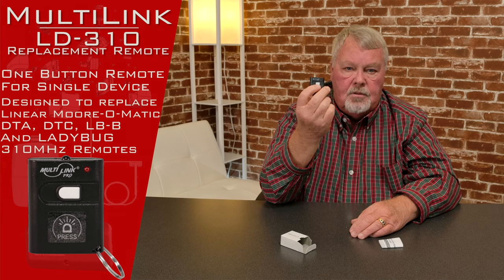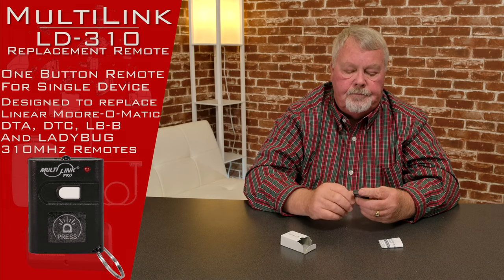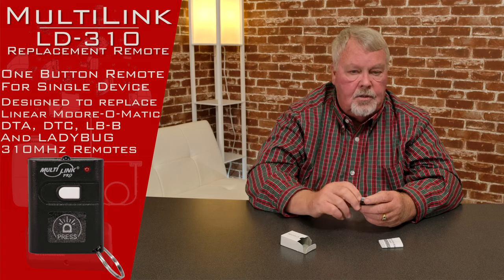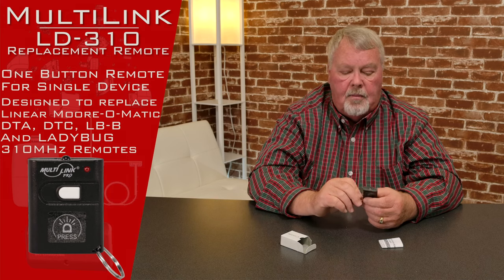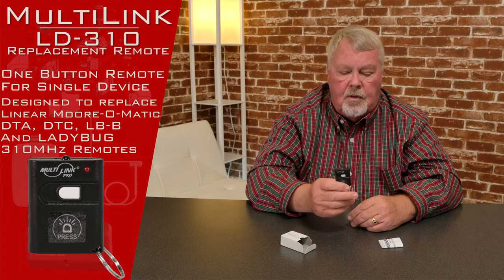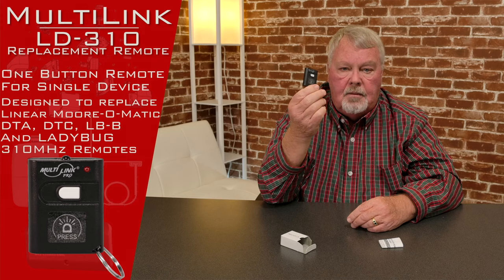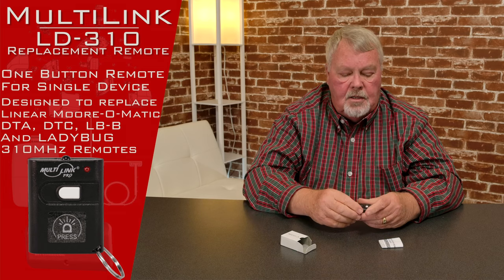It's got one button on there so it'll operate one door. It's what we call a look-alike or a compatible, in that Lanier is an old-line company that's been making this particular product for probably 45 — maybe even longer — years. Patents ran out on it, so Multilink can make this and duplicate it, and it's available to you. It's a great product; we've sold it for about 10 years now and it does a good job for anybody that's bought it.